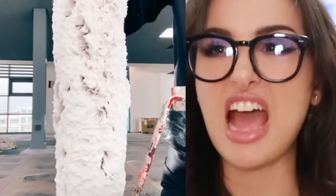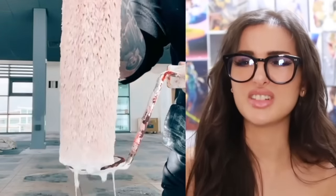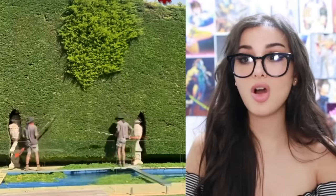That is a fat roll of paint. I know that bad boy's got a little can of paint in him — squeeze it, squeeze it good. That was nice. Clean. I already know when you roll one of these bad boys you get some bald spots.